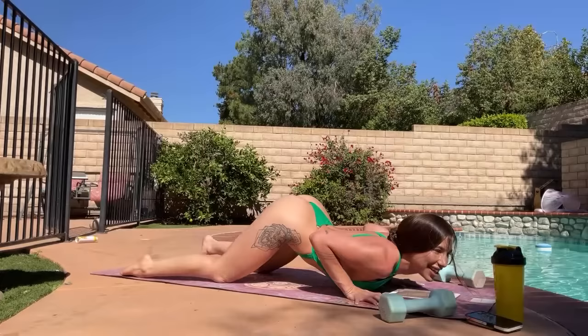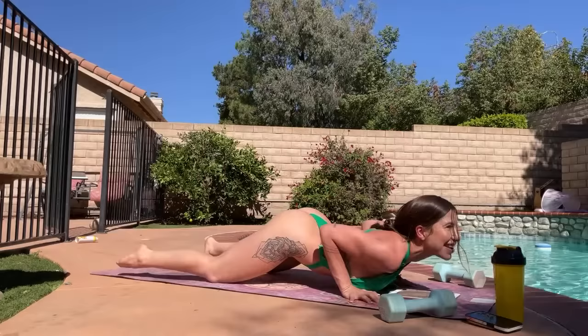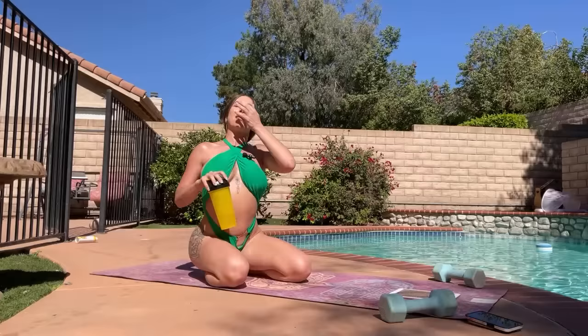I lost count again, so I'll do two more. My arms are so sore. Taking a sip of water, and then we'll go back into the push-ups with the dumbbell press. This is so good.